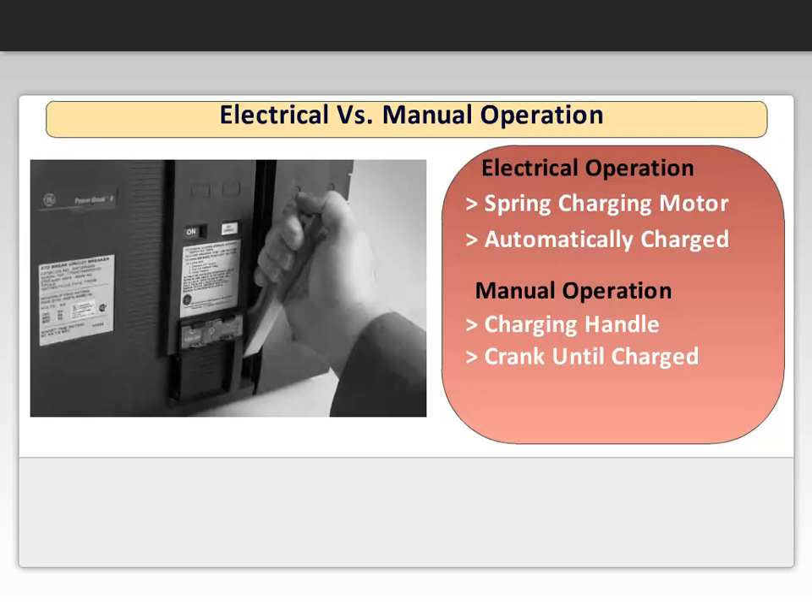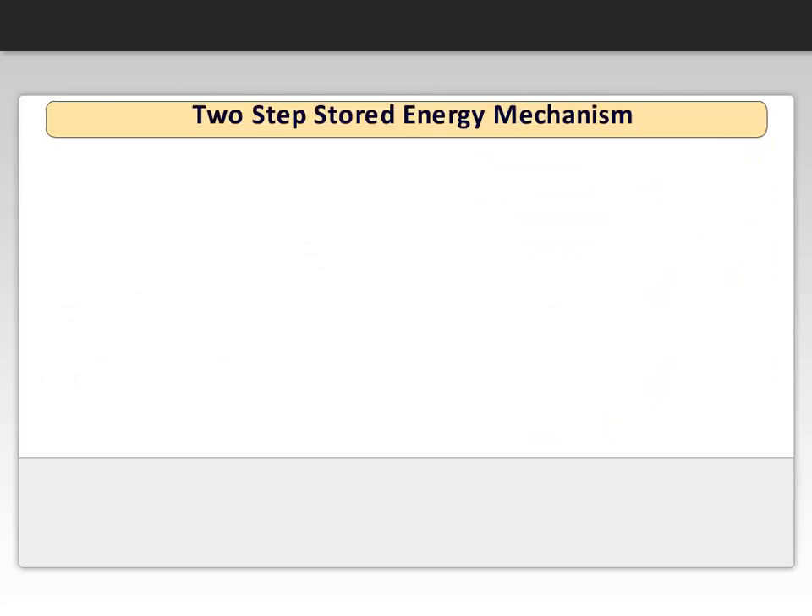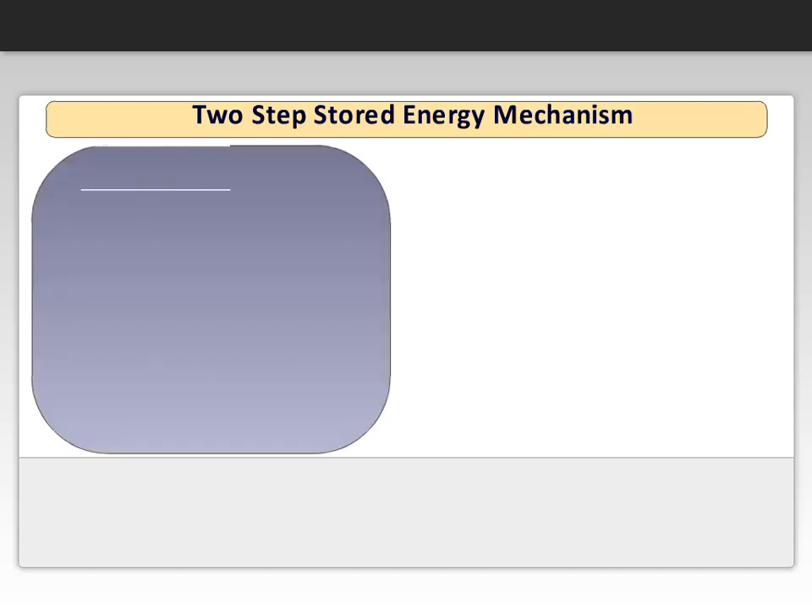A few cranks allows for a complete charge of the spring mechanism. Once the spring is charged, the handle has a mechanical linkage to prevent overcharging. You may have heard the term two-step stored energy when it comes to describing the operating mechanism of a breaker. Simply stated, the first step is to charge a closing spring, and the second step involves using that energy to close the breaker.